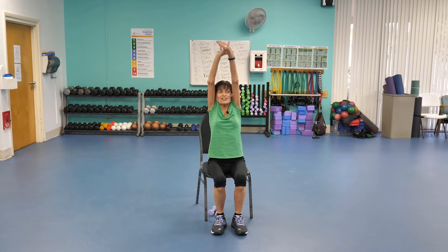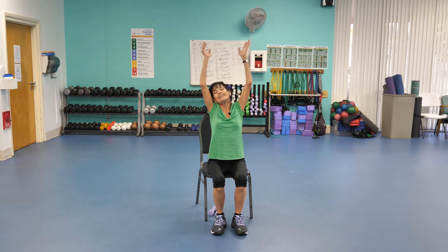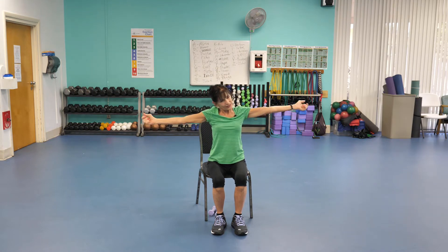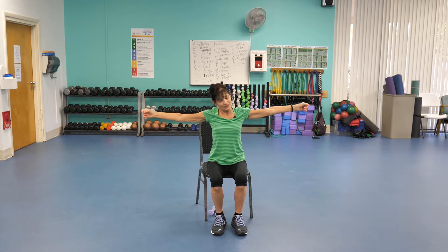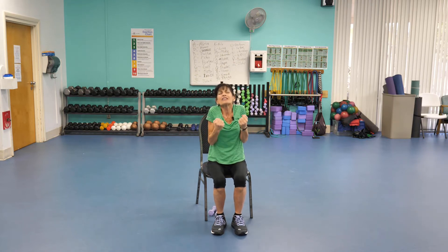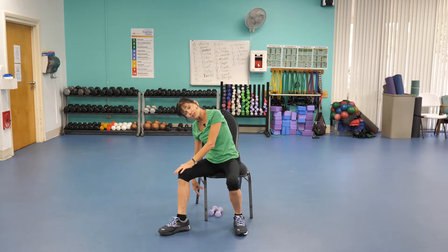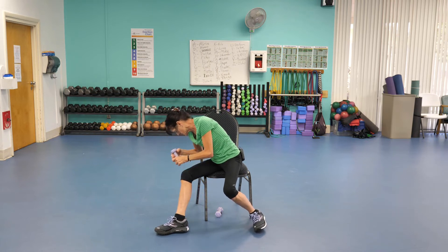Stretch up high, just drop these elbows and stretch those biceps. Circle those wrists a bit — we want to find all 655 muscles. Give me a nice shoulder shrug and relax. Step to the side and let's retrieve our weights, which you've had out of harm's way.